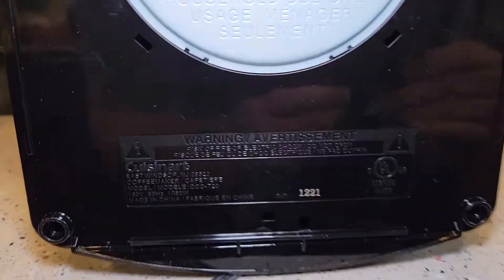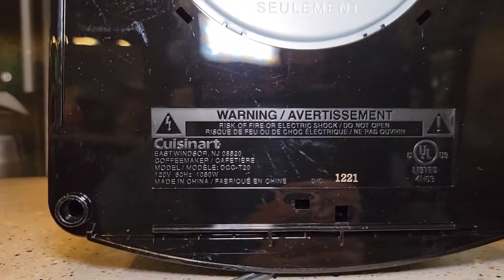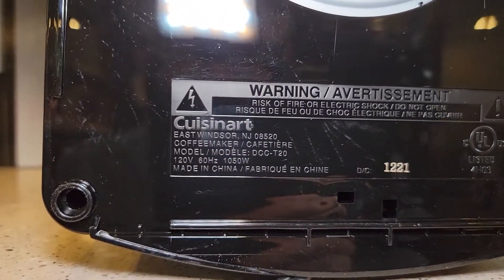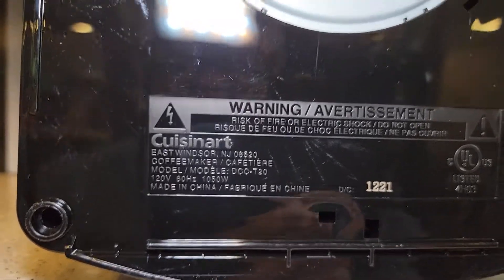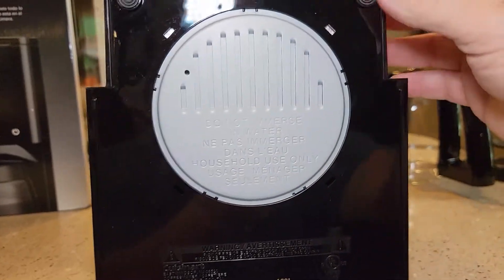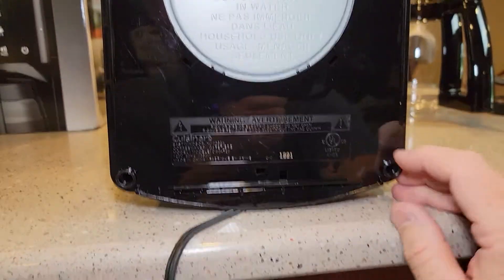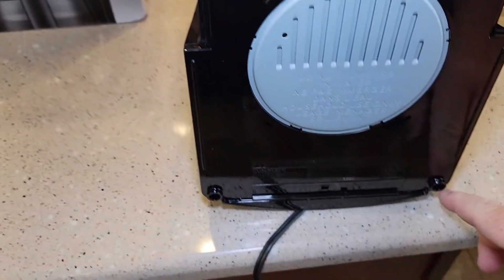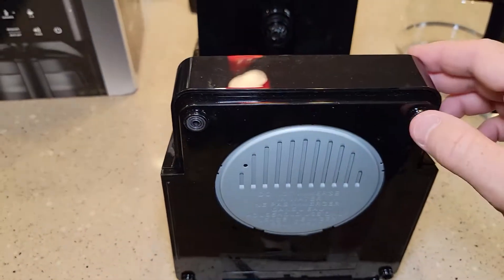Let's take a look at the bottom. So it's 120 volts, 60 hertz, 1,030 watts. It's got their standard metal base and rubber feet. I've noticed they don't put the rubber feet on the back legs — it's like they just put them on the front. You'd think they'd be on all the legs, but normally they're not.